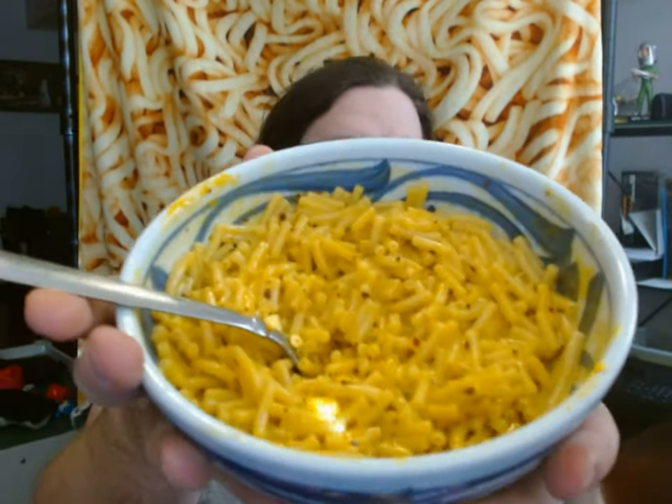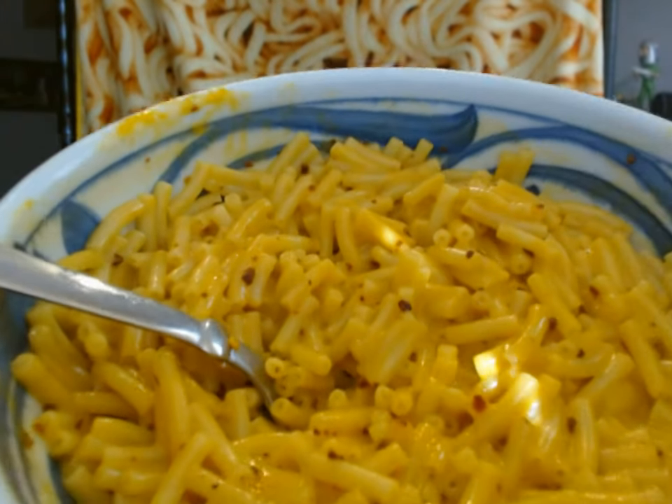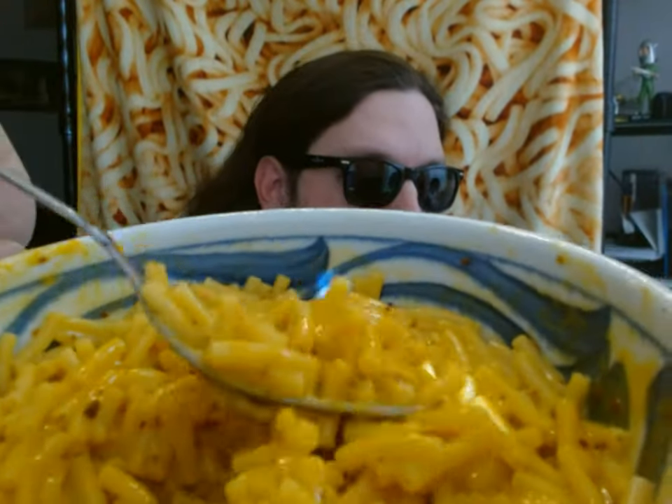Anyway, this is what it looks like. The overall color hasn't changed, but as you can see, there are many dark red pepper flake chunks on there.